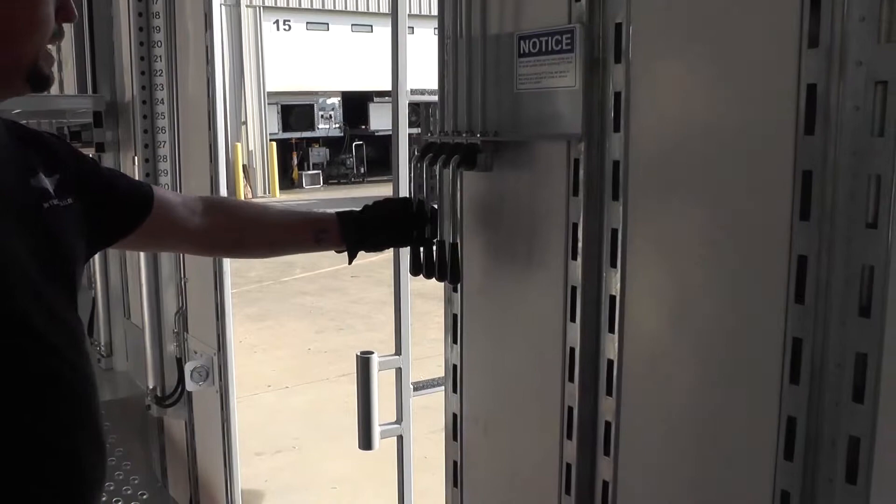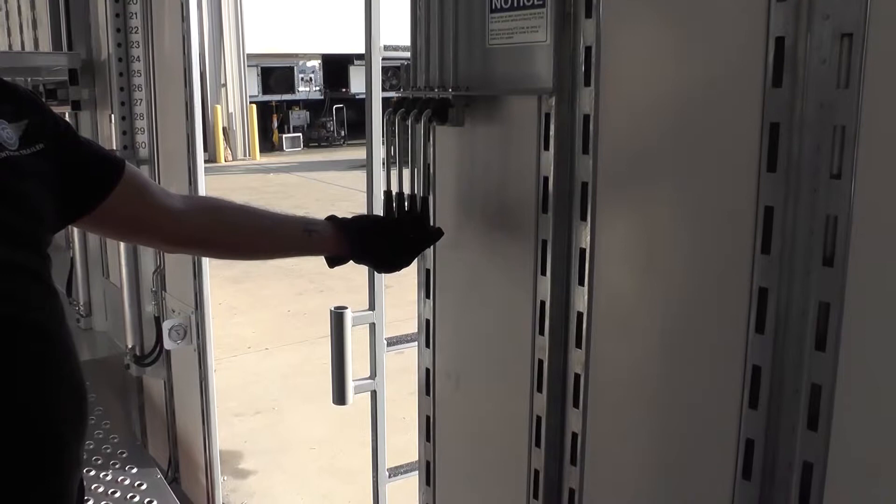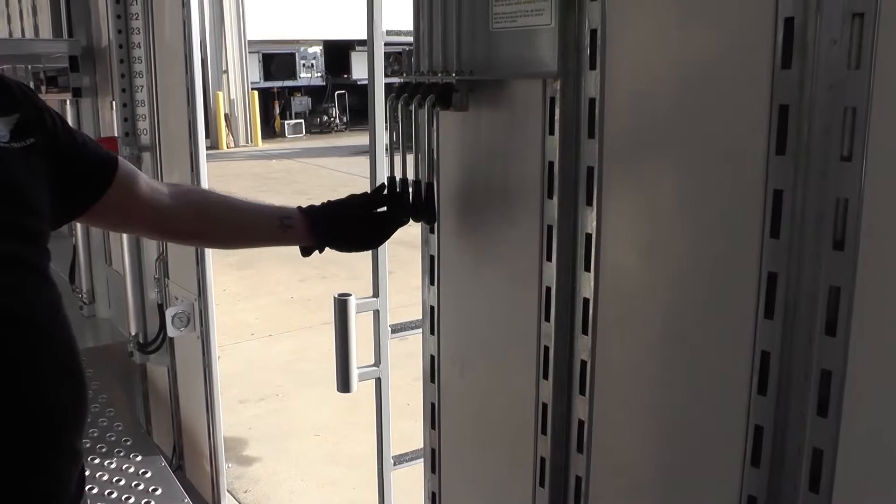Alright, these are your valve handles. This is going to operate Decc-3 — these two handles: this one is going to operate the back, and this one is going to operate the front for Decc-3. This is going to operate Decc-2, which is in the middle of the trailer — this is going to operate the back of it, and this is going to operate the front of it.